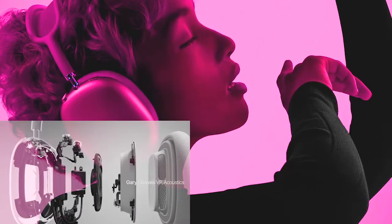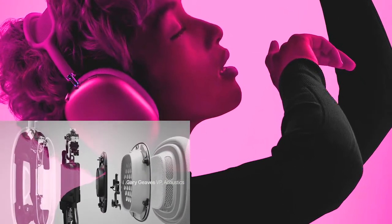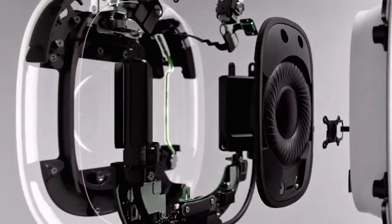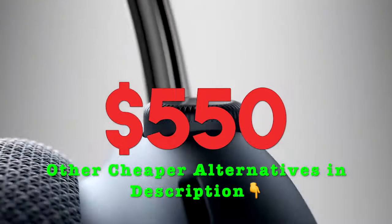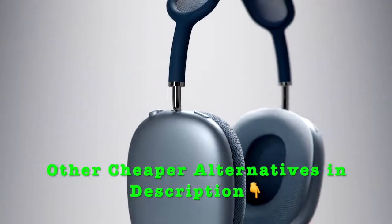Apple always launches its very first product with a sleek and unique style, and AirPods Max is no exception. They do not just clone others, rather change a few corners here and there, keeping it up with the high-end luxury tech — so they could tag it with such a whopping price.